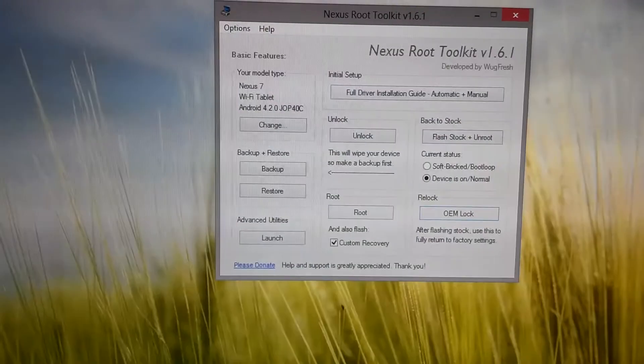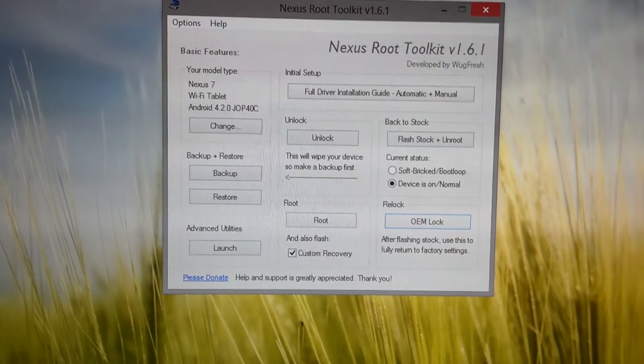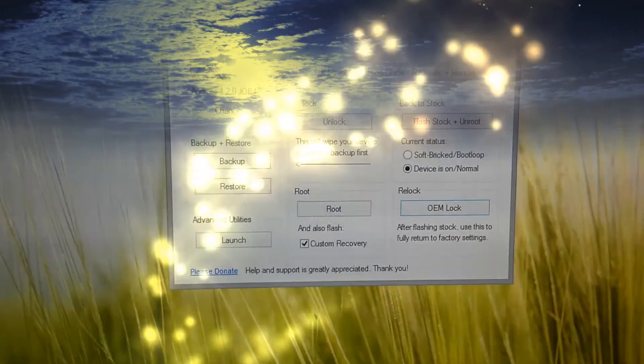Well guys, that's it. This will get you completely back to stock, get you locked and unrooted. And this way if you need to repair your tablet or take it in for any kind of servicing or anything like that, you'll be good to go and you won't be violating those terms of use. So appreciate you watching. Have a wonderful day and we will see you next time.